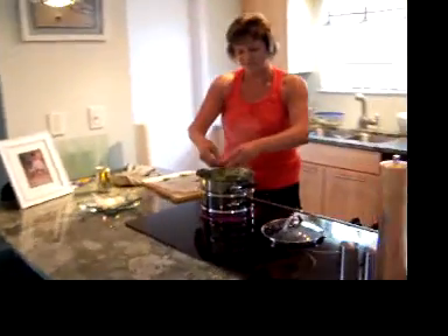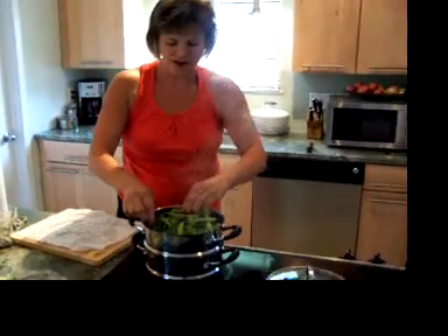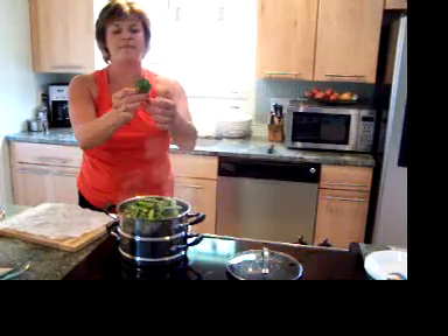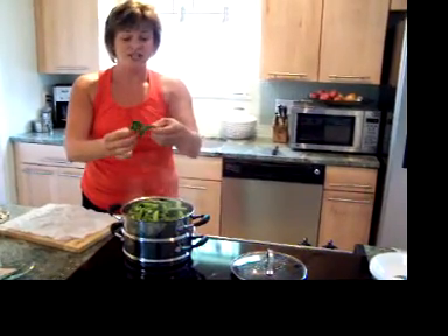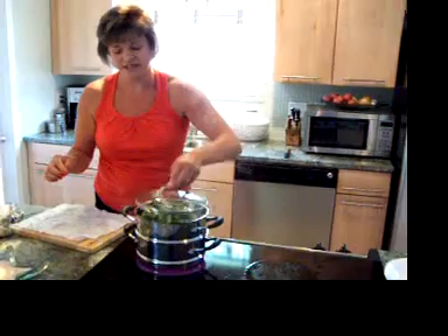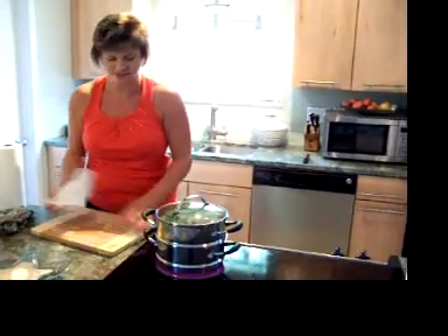We've got a mixture of green beans and the sugar beans, got the broccoli, and I've got these little sprouts I also pulled off the plants — this was after I harvested the main head. I'll even eat the little leaves; they're pretty good too. I'll let that steam for about two minutes. I don't like to cook it too long, just enough to bring out that really good green color.